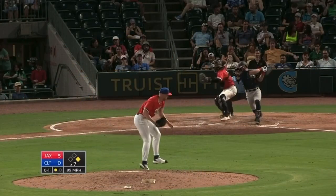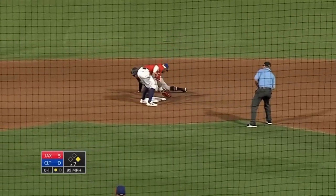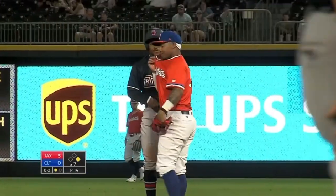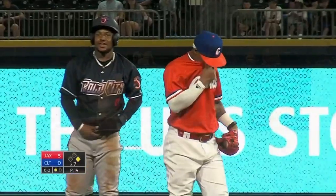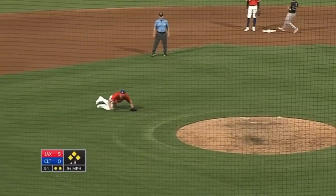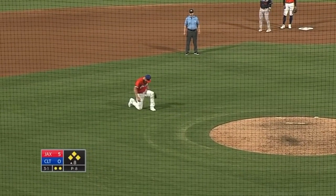Here's the pitch — runner goes, swing and a miss. Throw to second base is not in time. It's a stolen base. So Edwards swipes his 16th base of the season. Swing and a ground ball off his glove — it rolls to his right side, he has no play, and a run will score.